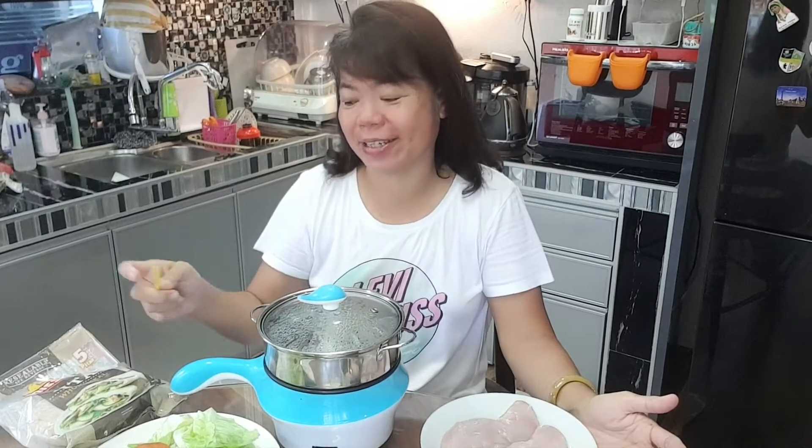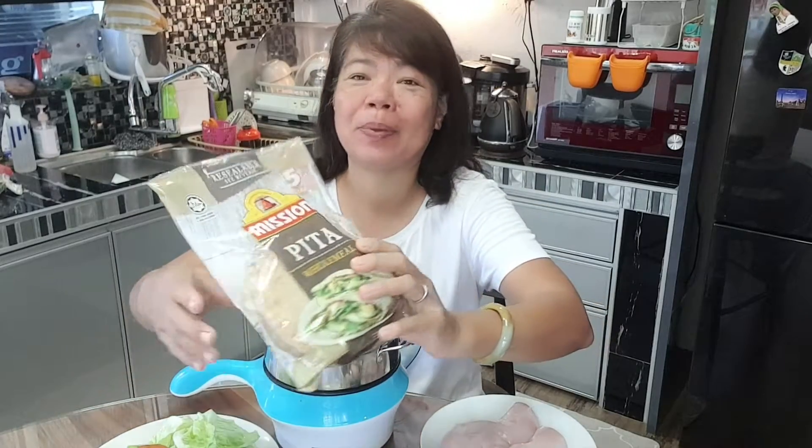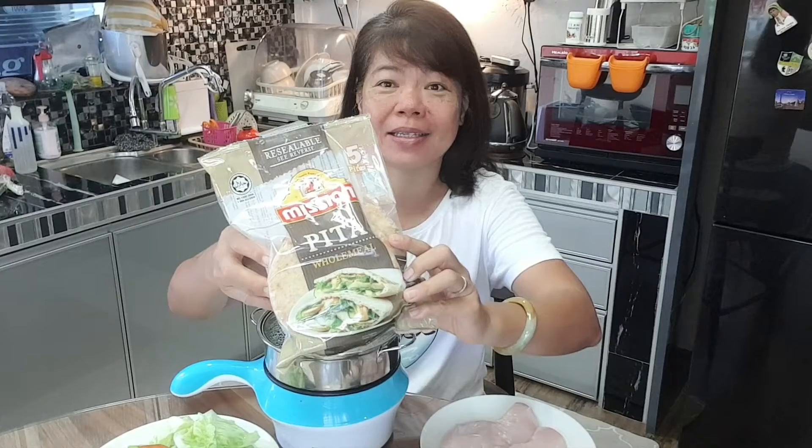Hi, welcome to my YouTube channel. Today what I want to share and cook is the Pikao. This one I got from the market — it has a different flavor, different brand. Today I will choose this brand.